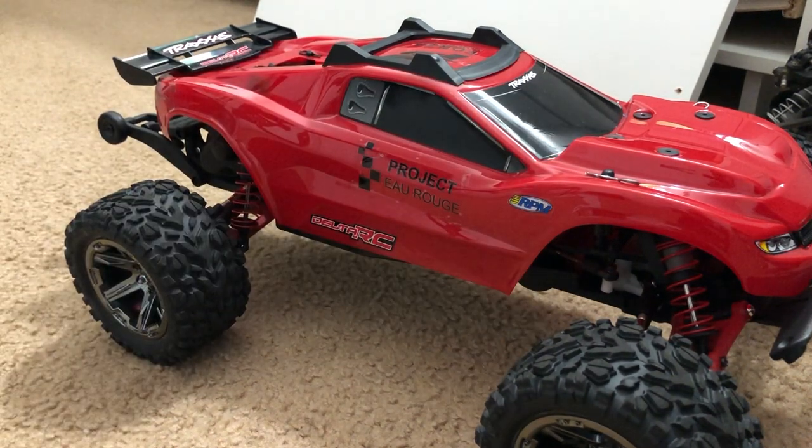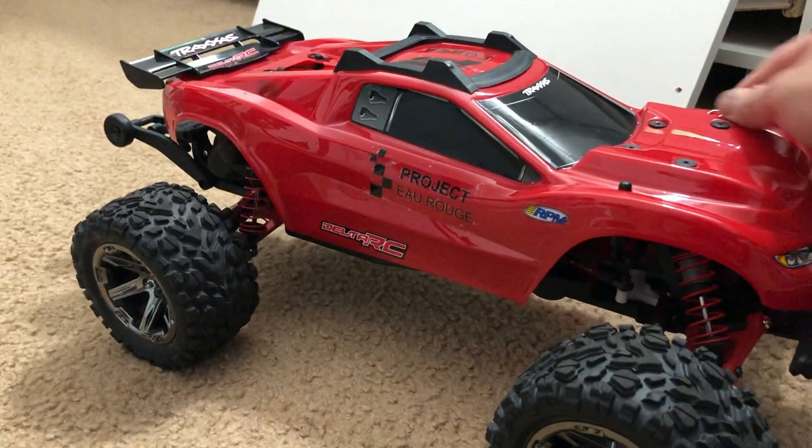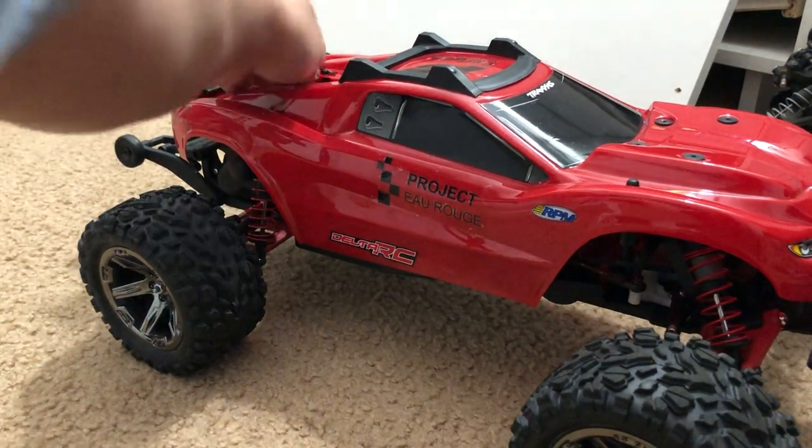I'm still not quite done with the body yet. I want to show you how I was able to put these screws —